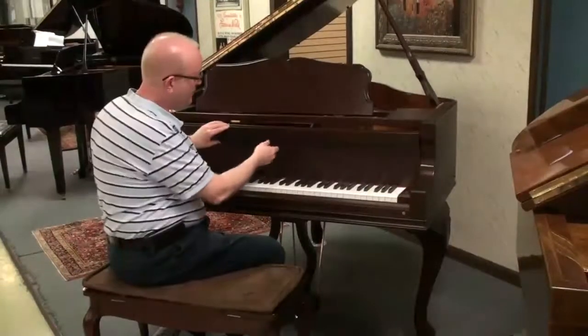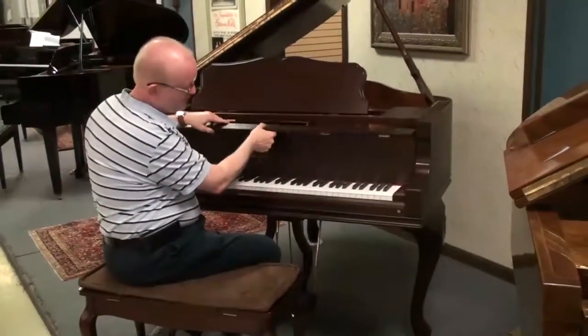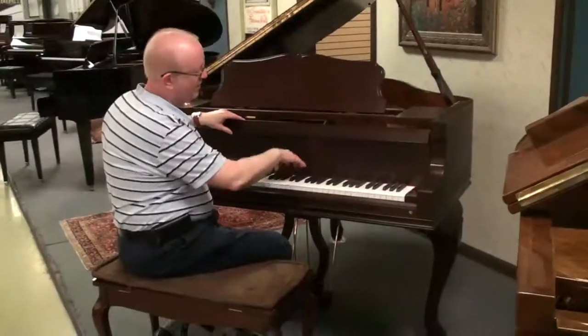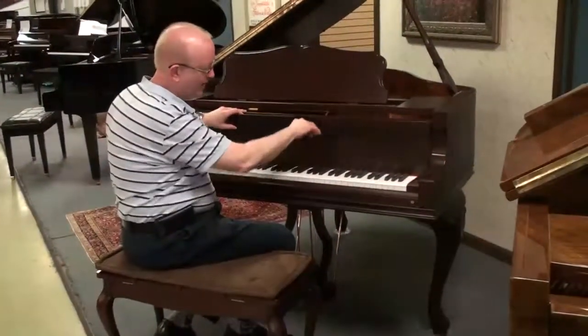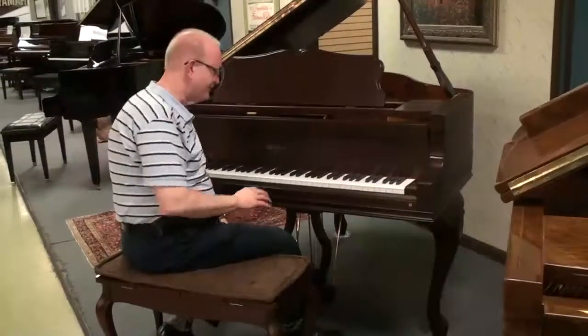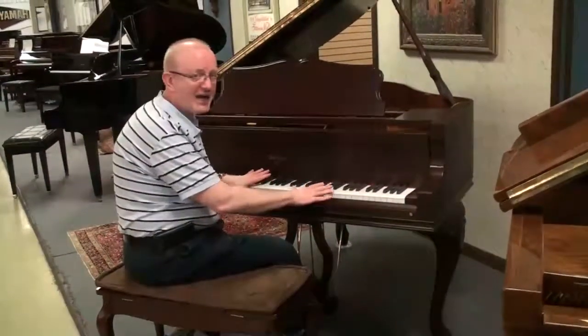So it is a beautiful piano. It has a nice extra piece — most of the time, if you really get aggressive with your playing, you lift your hands and hit that lip, so they fold it down so that you don't do that.